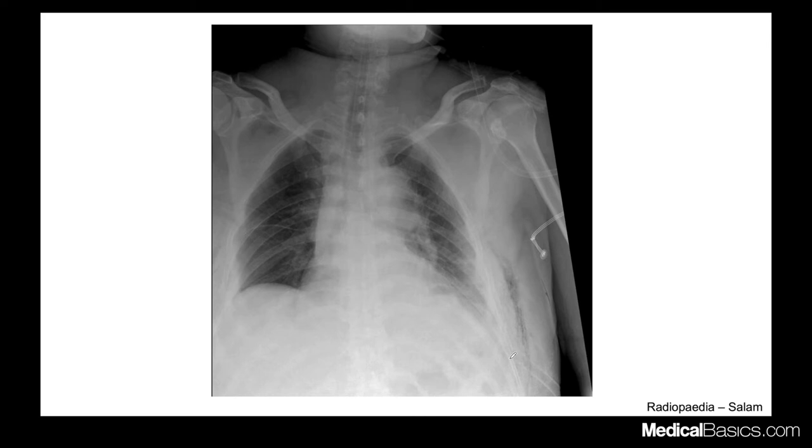This is another chest tube case where the tip is just barely into the pleural space, and there's diffuse subcutaneous gas. The side port was also outside the chest wall. This was probably originally in the right position, but the patient moved and it got pulled out — that happens fairly frequently. The endotracheal tube in this case is somewhere in the mid-thoracic trachea, which is an okay position.